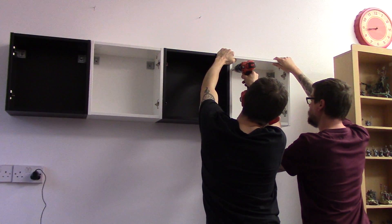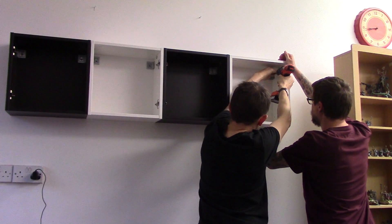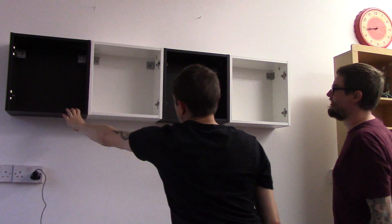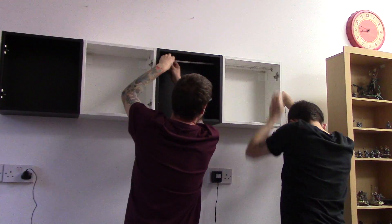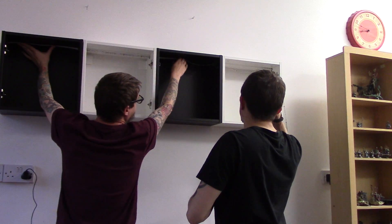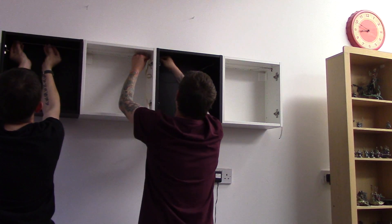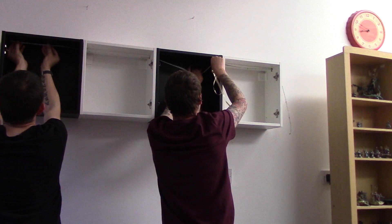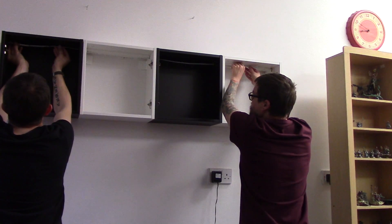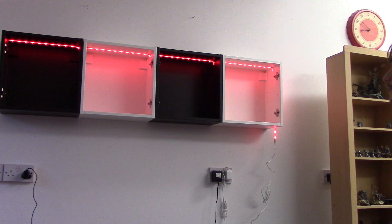Once they're all up, we just test them and see how sturdy they are - they seem pretty good. Next up, we run the LED strip through the holes I pre-drilled through the top, and you can see it goes through pretty easily. We managed to take that little plastic bit off the end of the strip, just run them through, then peel off the adhesive back and stick them to the top. Once they're stuck in, we can plug them in and give them a little test - and just like that, they're on and they're looking pretty good.